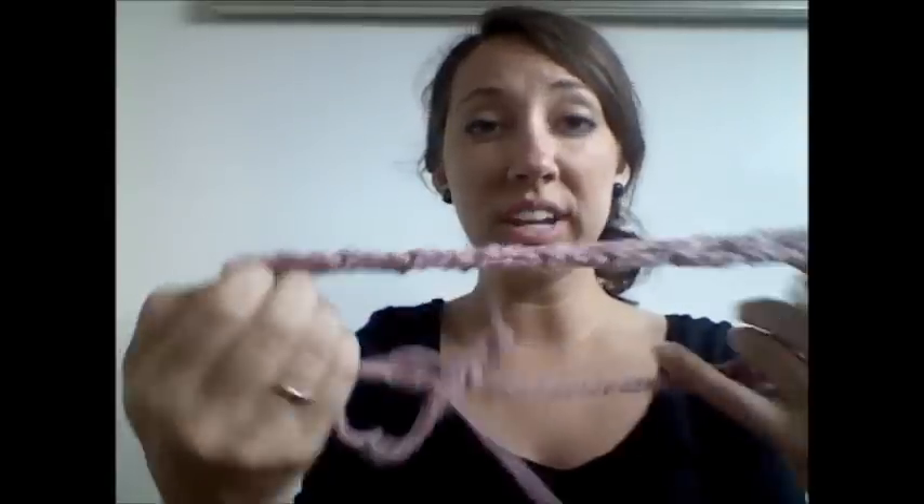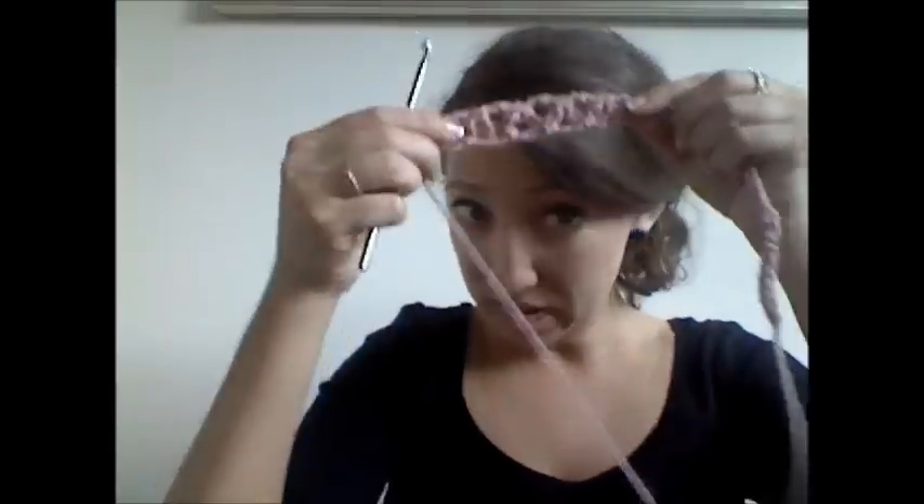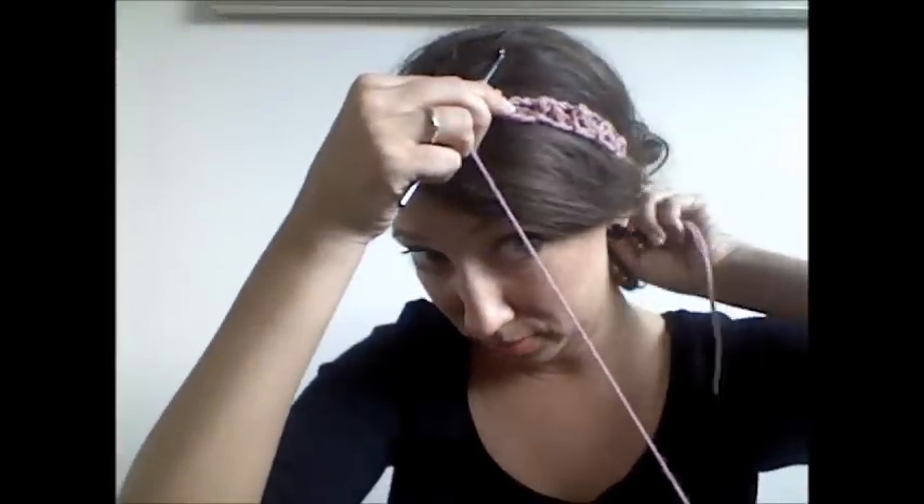So then you continue working this — 5 chain, slip stitch, flipping — until you make enough circles so that the headband will fit on your head. There's no set number. Let me see how many I made here. Looks like we have 1, 2, 3, 4, 5, 6, 7, 8, 9, 10, 11, 12... 28. 28 circles to fit my big head. So do as many as you'd like and then measure it and make sure it fits around your head. And that, my friends, is how you make a simple crocheted headband.